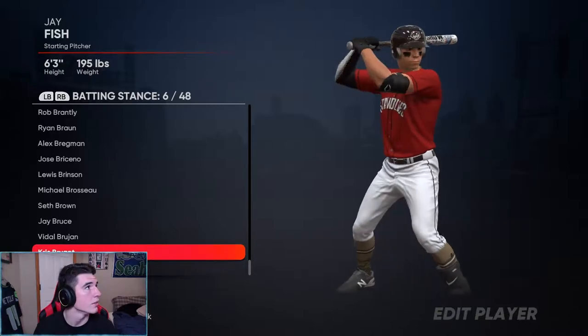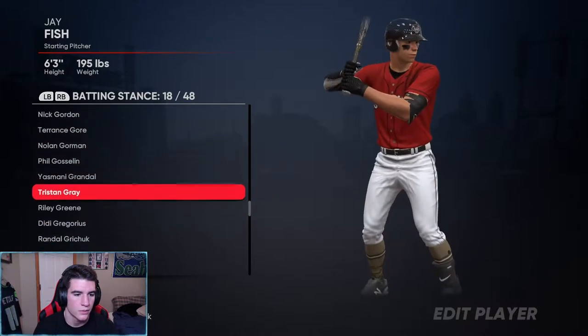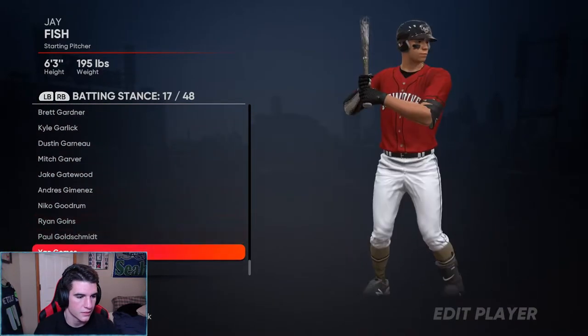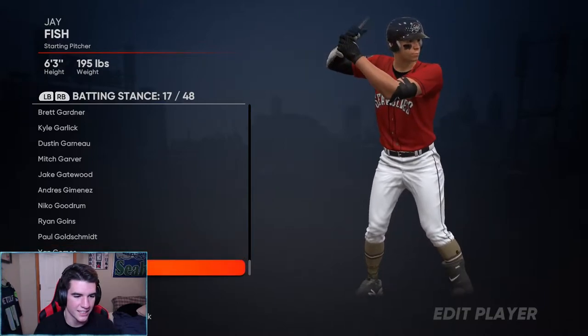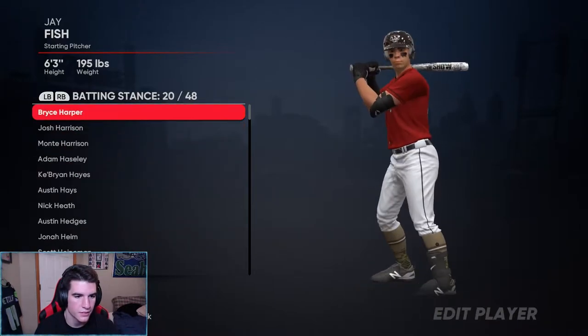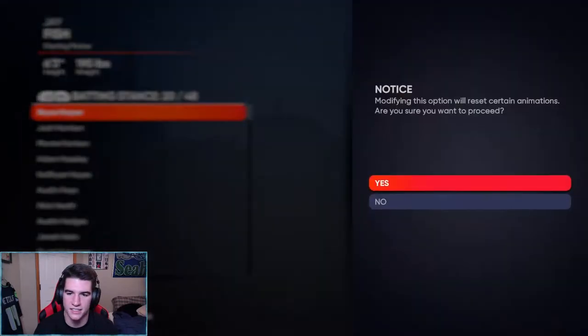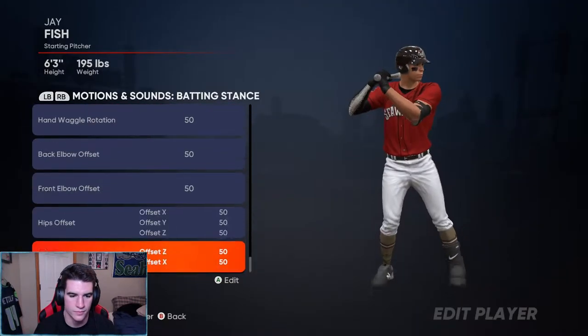What about Goldie? Harper, Harper, Harper — that's what it was. Bryce Harper. I think I'm going to try Harper guys — I kind of like how relaxed it is.